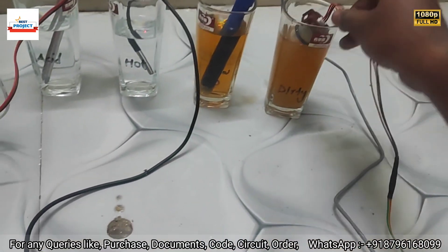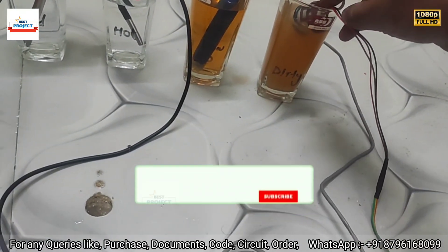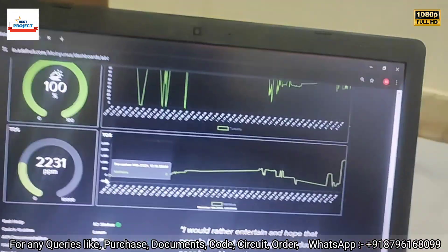We need to shake the sample every time to get a proper reading; otherwise we will see incorrect values — for example, turbidity showing 100% again. The TDS reading is around 22–31, confirming a very high salt content.